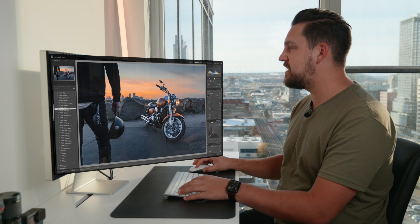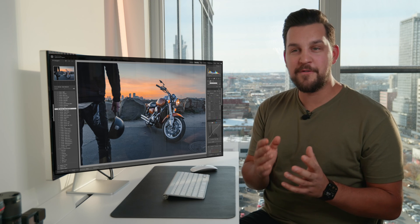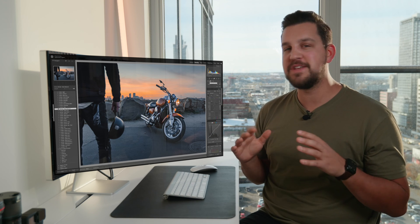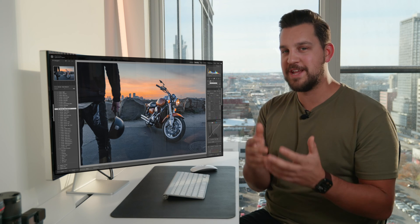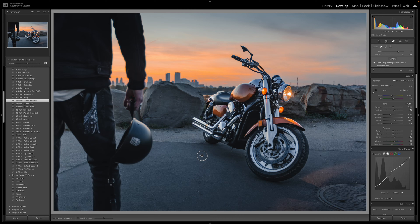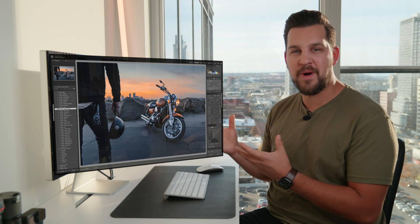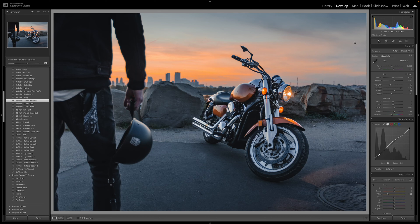What frustrates me about Lightroom 12 is that Adobe has Photoshop as a partner, and Photoshop has absolutely insane healing tools. I don't know why they can't copy those over into Lightroom, because the healing tools here are still really bad. Even with some AI improvements, I still have a hard time removing finite details and picking up the correct areas, whereas Photoshop does this flawlessly. I don't know why they can't port that object removal over to Lightroom — but I digress.